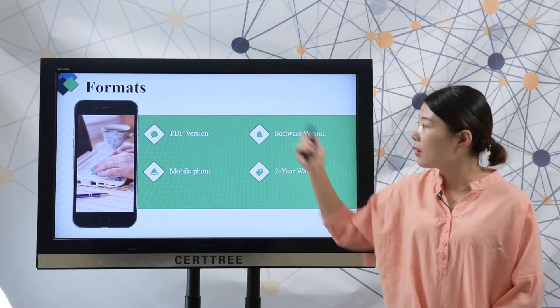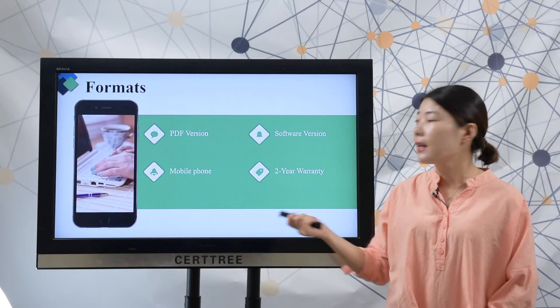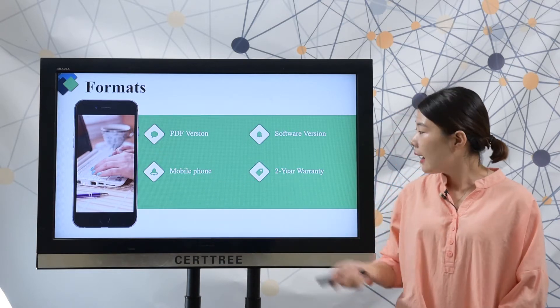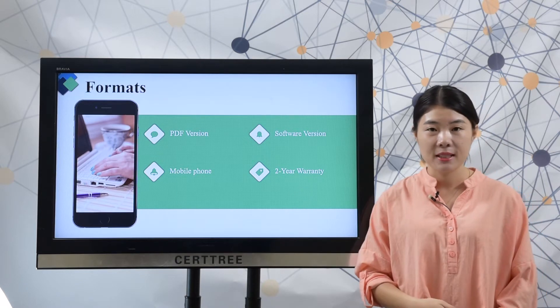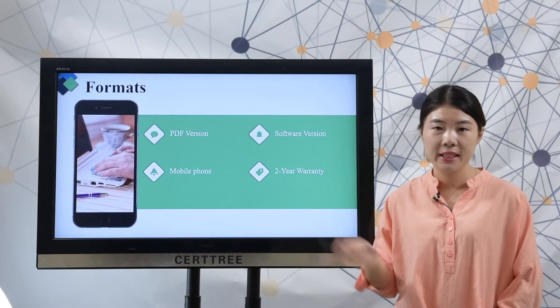Here are our formats. We offer PDF version and software version. You can study the two versions on your mobile phone or your computer. And we offer one-year free update. If you want to extend the update time, you can choose our two-year warranty.